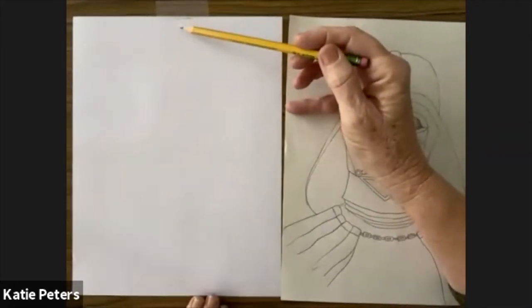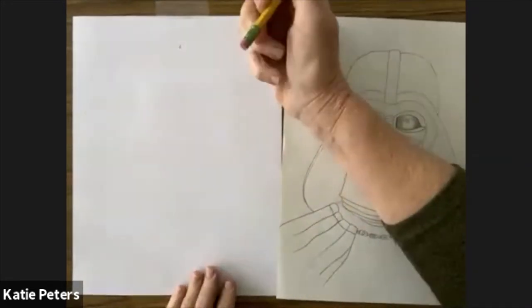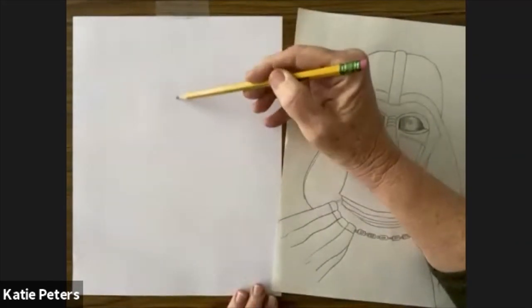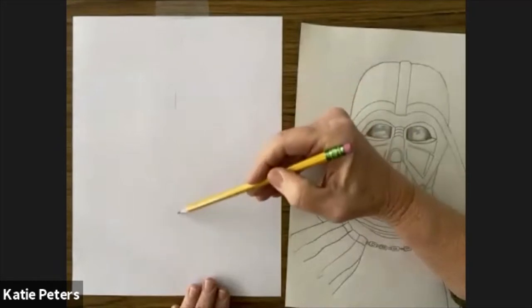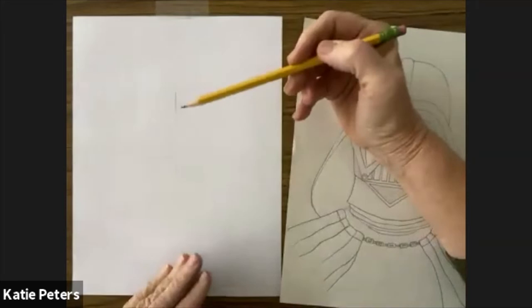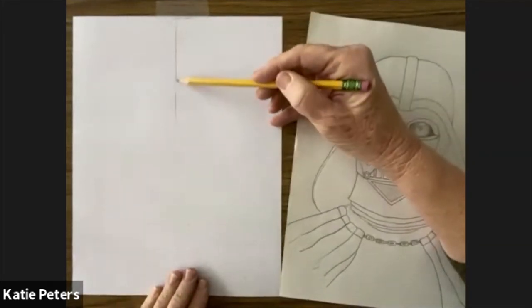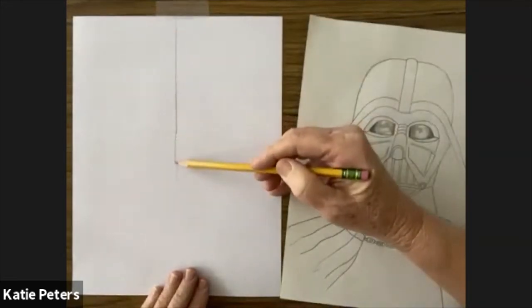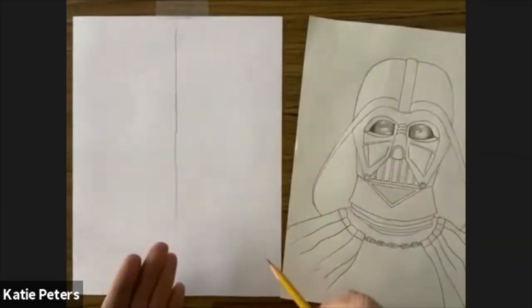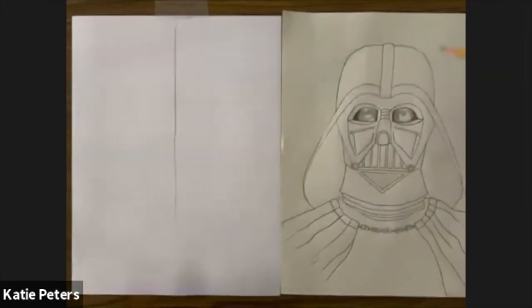Do this as lightly as you can. You can also use an eraser because a red eraser will actually leave a little line. Draw a line down the middle — this is like photocopy paper, but if you want a smaller piece go ahead. I'm pressing pretty hard so you can see my lines, but you should draw as lightly as possible so you don't have a visible line down the middle of his face.